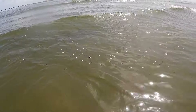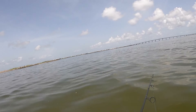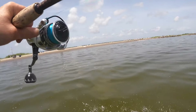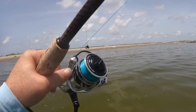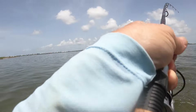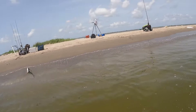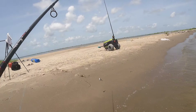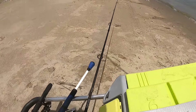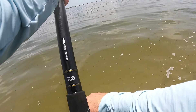There you go, swimming off like you're supposed to. Something hit my big pole — something's on my big pole. And I got a crab.